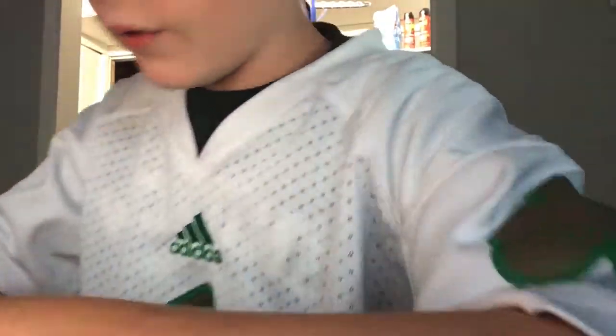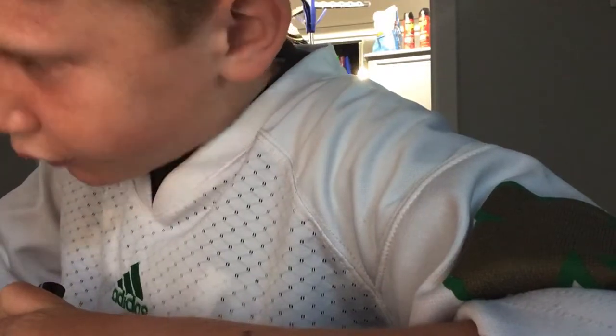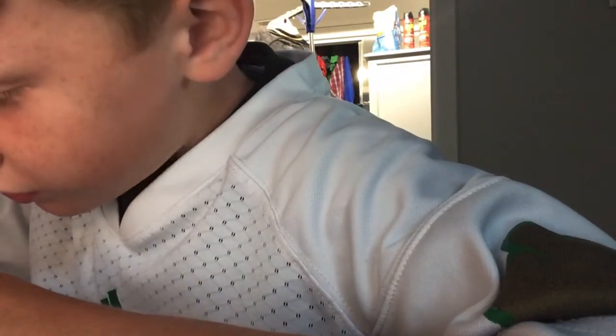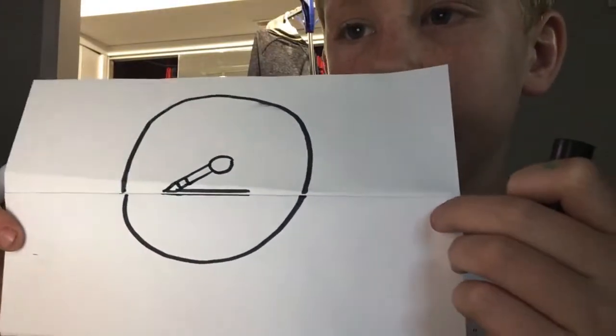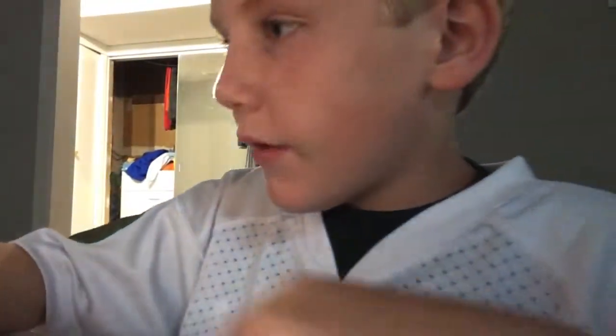For the nose, you just draw a circle, draw a line, and do some lines on it. But then for the eyes, you just draw some little circles.